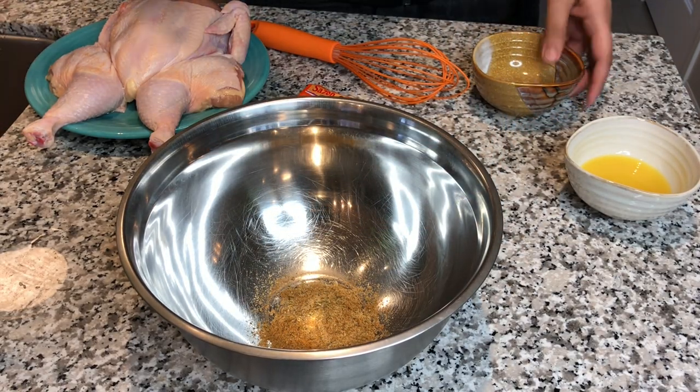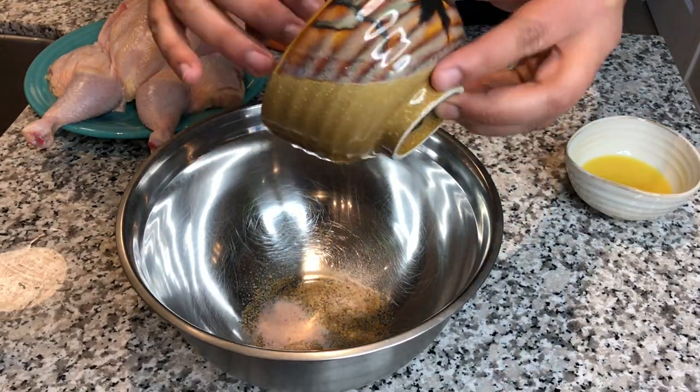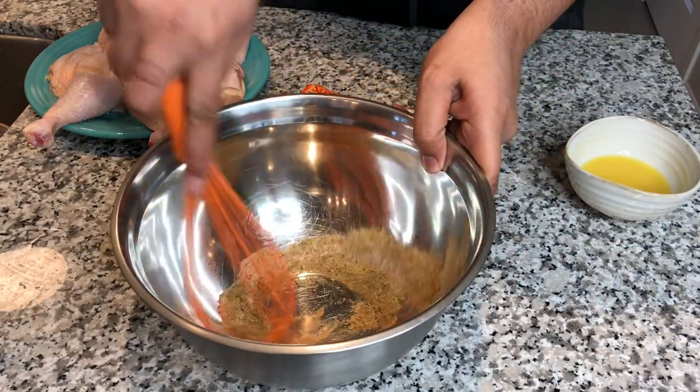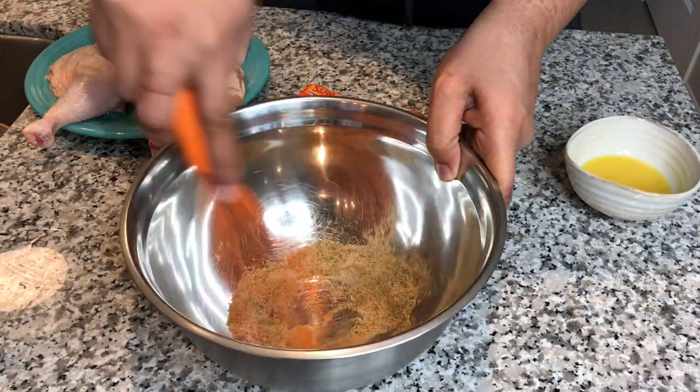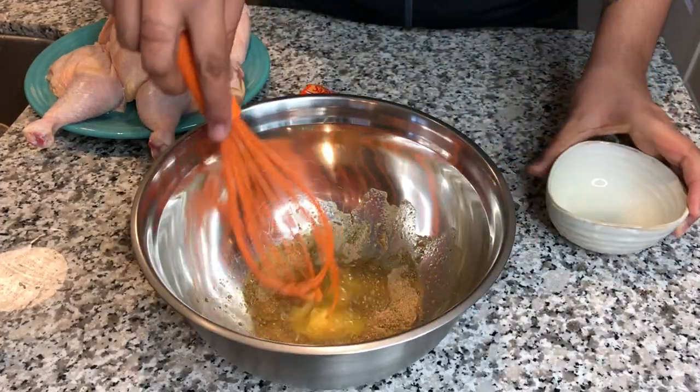With all these ingredients we're gonna put them in the bowl and mix the dry ingredients first. Once we mix our dry ingredients, the next thing we're gonna do is whisk it up so all the ingredients get blended together. Then we're gonna add our wet liquid, which is the orange juice.